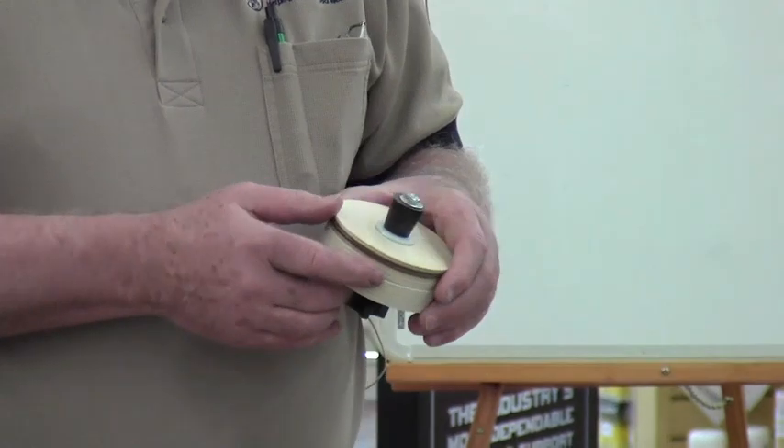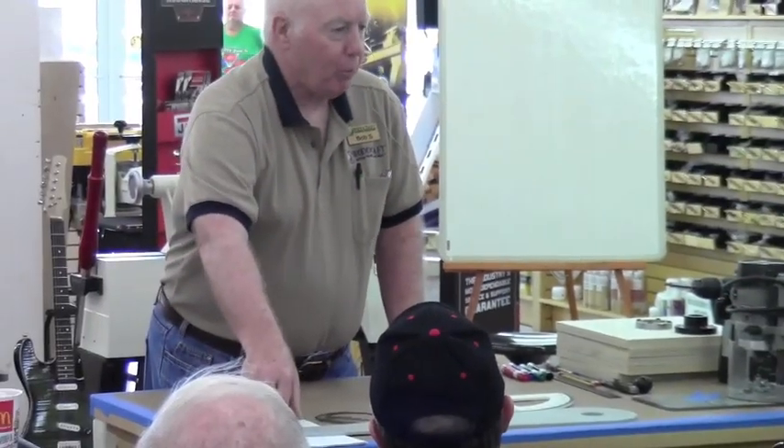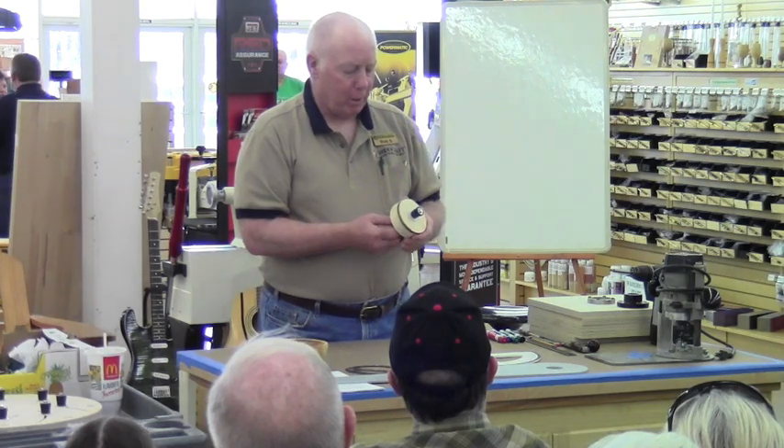What size rubber stopper do you use? This is a number four. Up here these papers are some handouts — it's got all the parts lists, all that kind of stuff, web resources and everything. It should tell you just about everything you need to know.